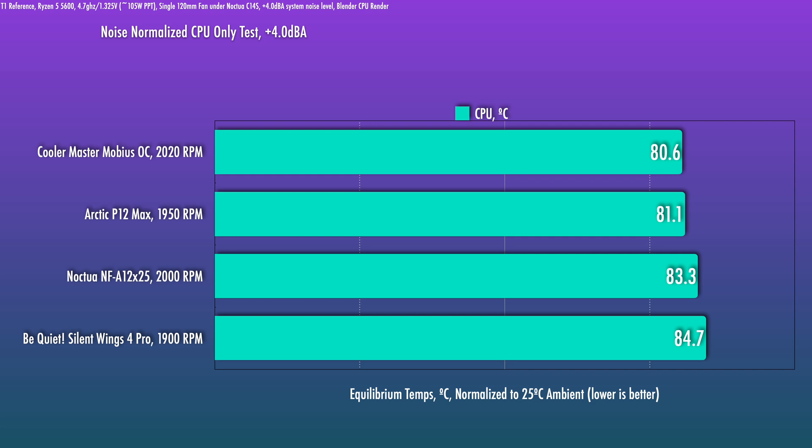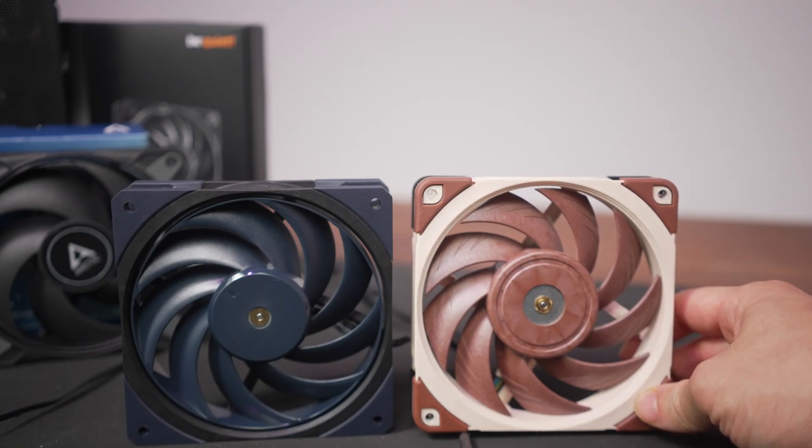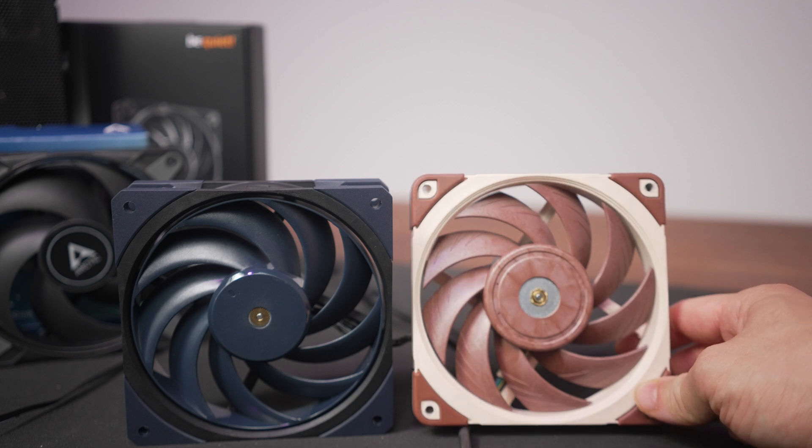For the noise-normalized testing I used the Noctua NF-A12x25 as a baseline. It's a very good fan on a radiator, but interestingly here it's well behind the P12 Max and the Mobius OC. One thing I'll note is that even though these fans are all measuring in at around the same total system noise level in terms of sound pressure, the fan that sounds the most inoffensive to my ears is still the NF-A12x25 — this is as loud and as fast as it can go but still doesn't have that high-frequency noise, which can be pretty annoying at this level.